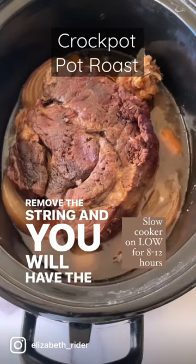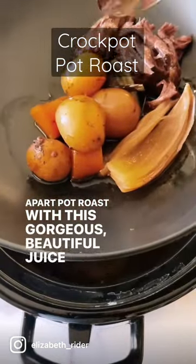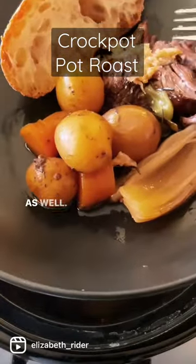Remove the string and you will have the most perfect fall-apart pot roast with this gorgeous, beautiful juice and veggies. I suggest getting some crusty bread to serve it as well. Enjoy!